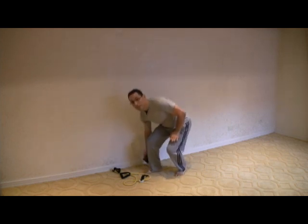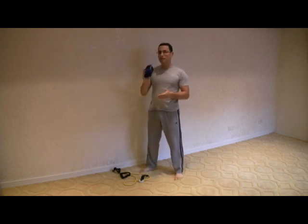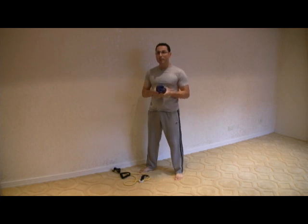I'm going to demonstrate the same exercise with two different things. You can do this right here — I have ankle weights, but you can use a dumbbell if you like. I'm also going to demonstrate the same thing with a resistance band.